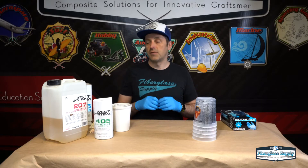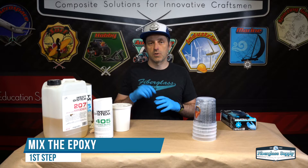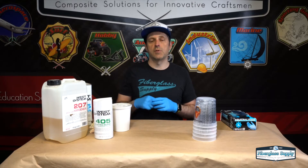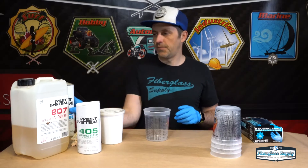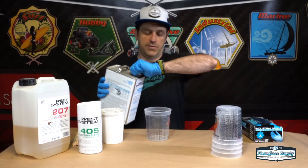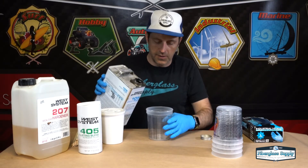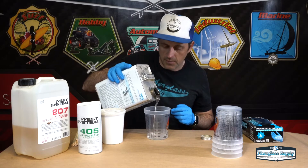The first step, now that we're gloved up, is we need to mix up our epoxy. We want to mix that before we add any fillers to make sure it's well mixed so that it cures properly — adding the fillers before we mix it could lead to cure issues. We've got our graduated cup and we're going to get some epoxy here. One tip: you don't want to mix up more than you can get out into the boat in about 10 minutes.